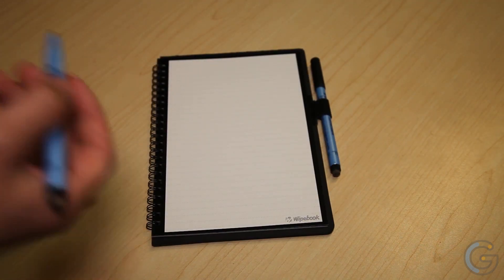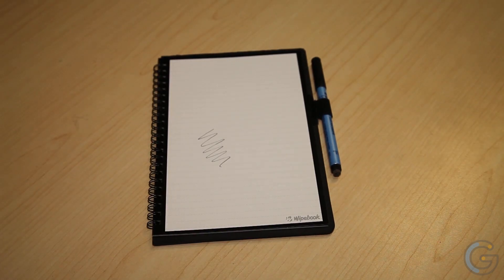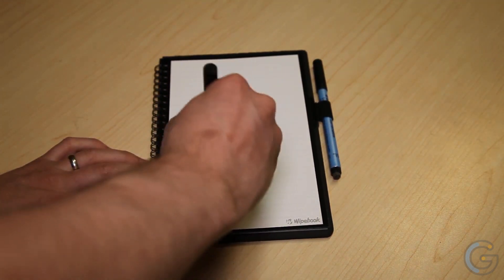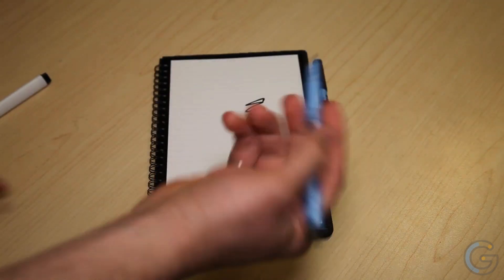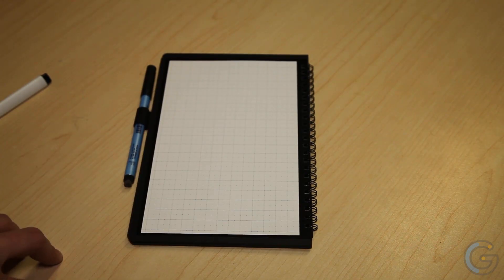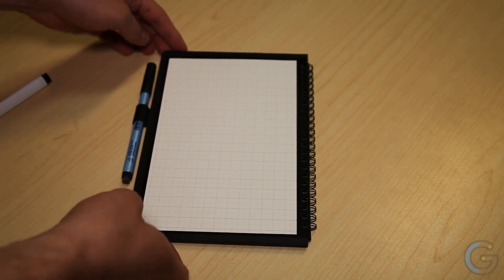The Mini Wipebook is the perfect tool for thinkers, doers, and problem solvers. Use it to work things out, save them to the cloud, and wipe old sketches completely clean when you're done. Wipebooks are paper notebooks that erase just like a personal whiteboard — with multiple sheets in a book, you're not limited in surface area. Their small size allows you to bring them anywhere, making them the perfect tool for anyone who wishes they always had a whiteboard at their fingertips.